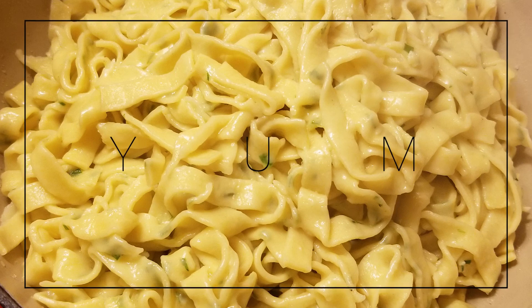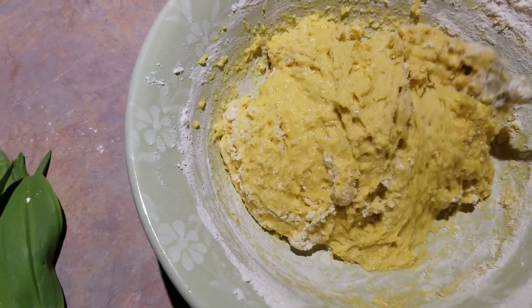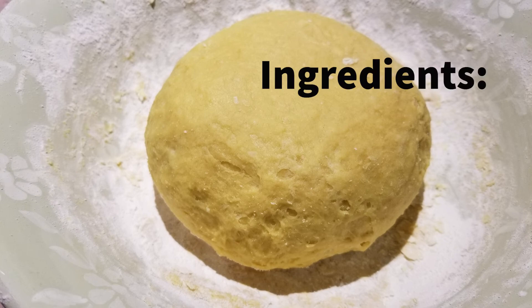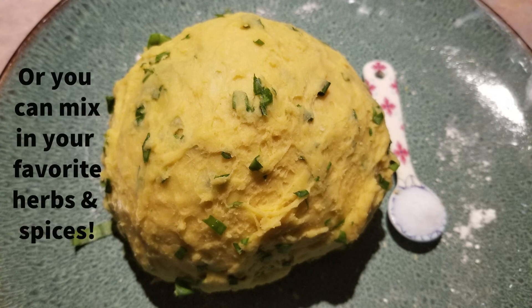Welcome to our channel Say Why Chicken Thigh. Today we're going to make our super simple version of homemade fresh egg pasta, which you can make using only two ingredients: all-purpose flour and whole eggs. We'll also be adding wild leeks and a pinch of salt. Other tasty additions are your favorite fresh herbs or spices.